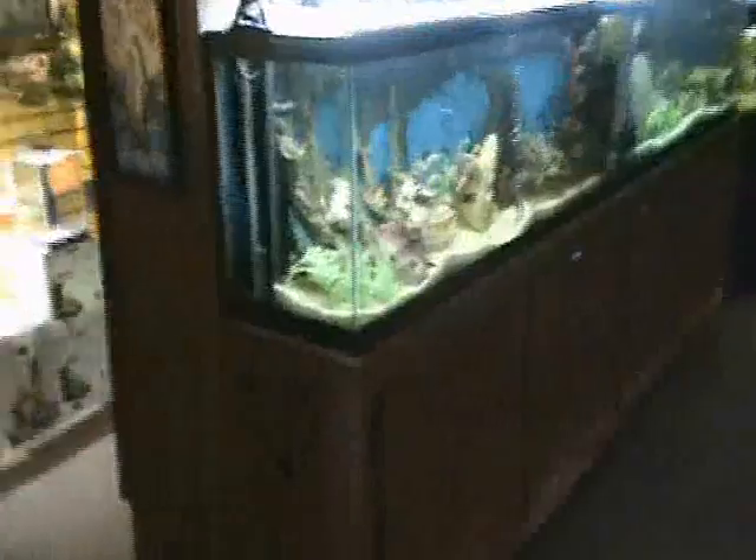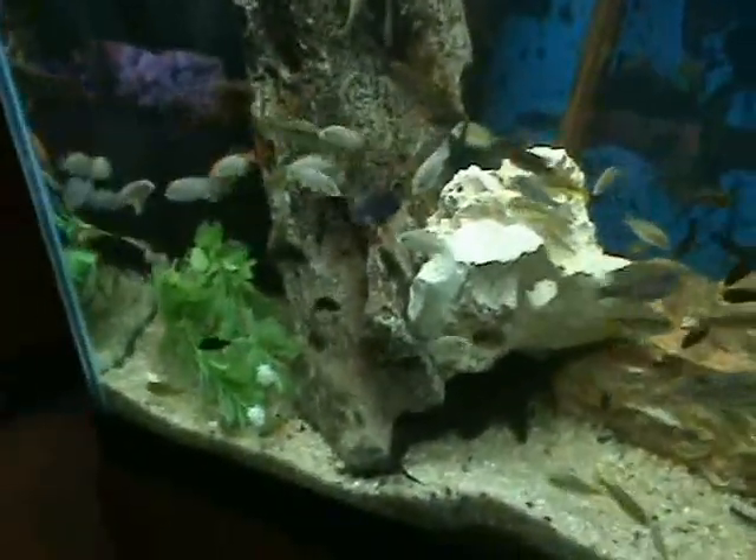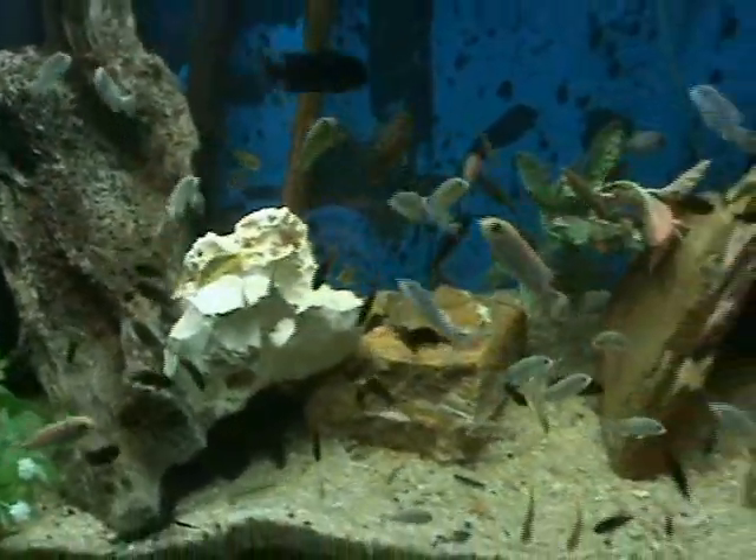Also got in some nice cichlids — we got some peacock cichlids, some rock kribs, and our lab species. Very nice. These guys are mostly about 2 to 2.5 inches.